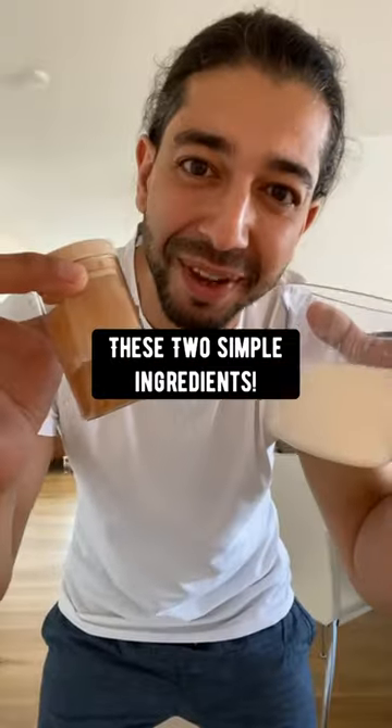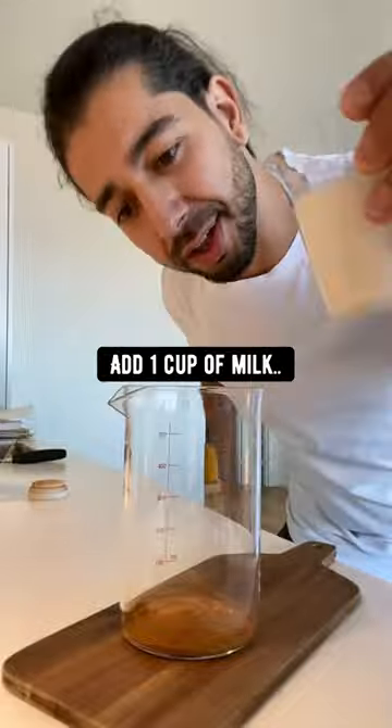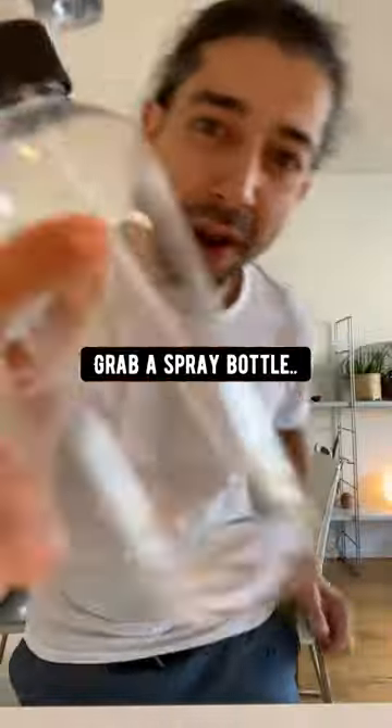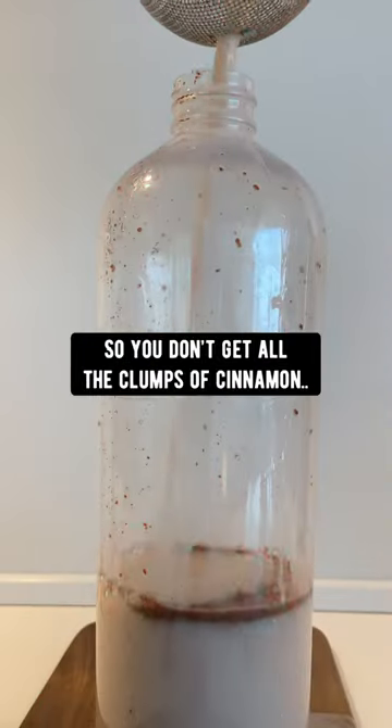You won't believe what you can do with these two simple ingredients. Add two teaspoons of cinnamon in a cup, add one cup of milk and one cup of water, and give it a good mix. Grab a spray bottle and pour the mixture into the bottle, but use a strainer so you don't get all the clumps of cinnamon.